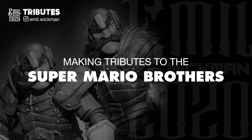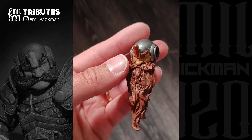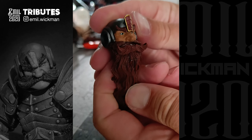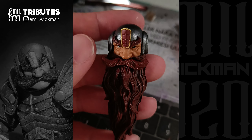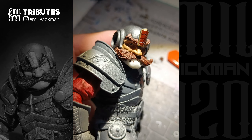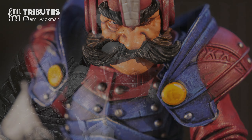Making tributes to the Super Mario Bros. We start by using the dwarf head from the Mythic Legion's head's pack. By heating up the head and bending it slightly backward, you can remove the mustache. Now it's easier to carve off the beard and polish the chin. Glue the stash in place and build up some details with green stuff.